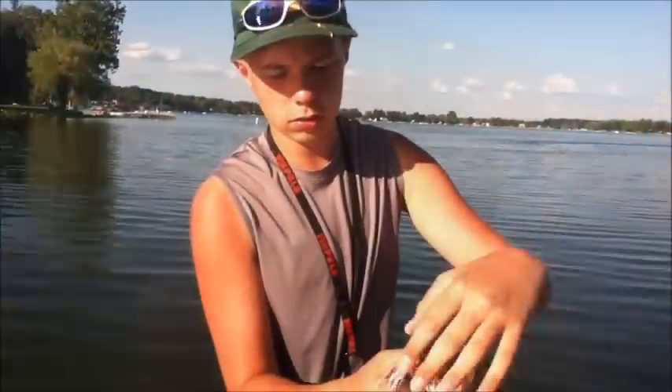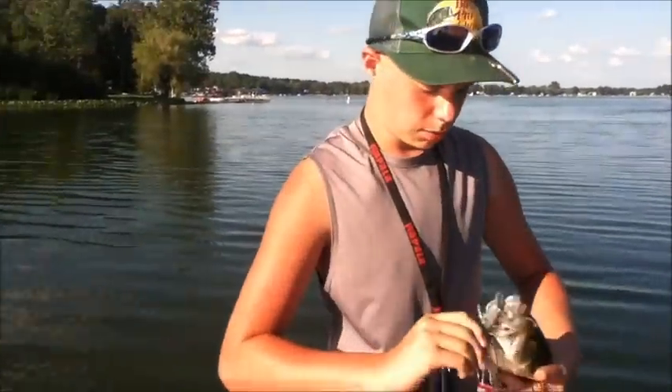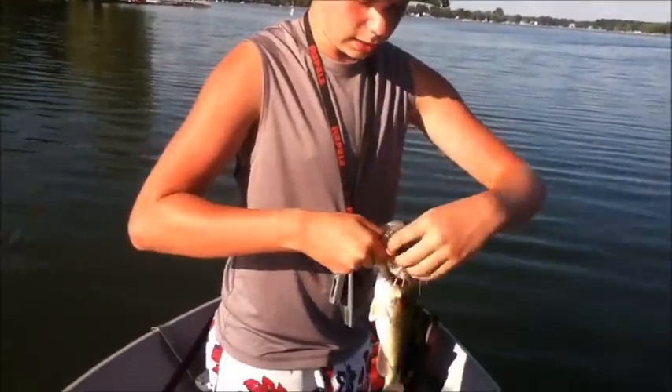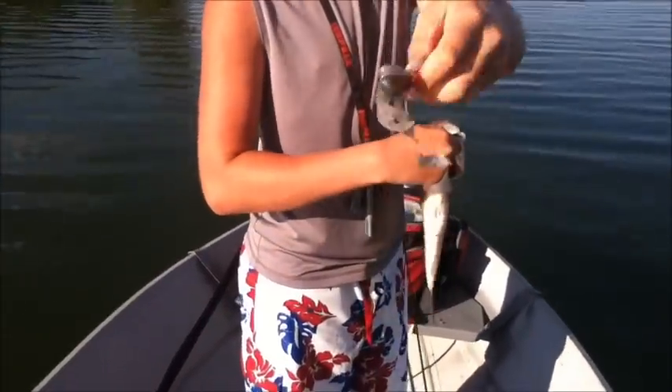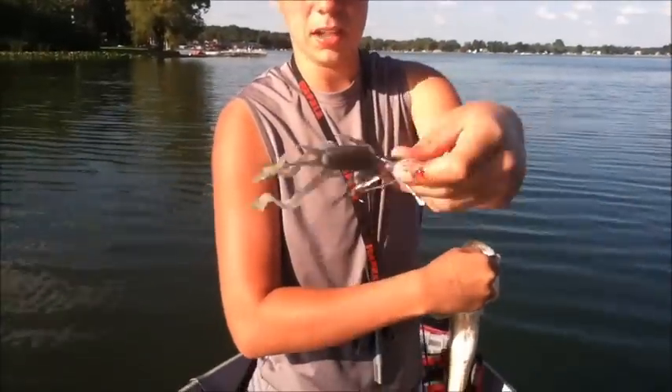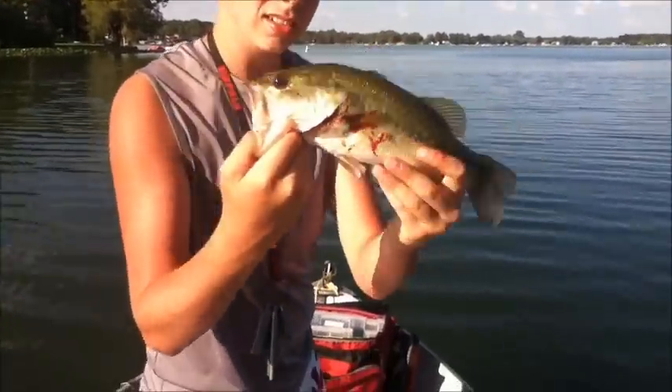Bass Magnet Baits Raw Craw as a trailer on the back of my swim jig here — he just instantly hit it. Got him right in the tongue. It's a good looking bass. There's the jig with the Bass Magnet Baits Raw Craw on there. There's a nice one-pounder — let's get the release on this.